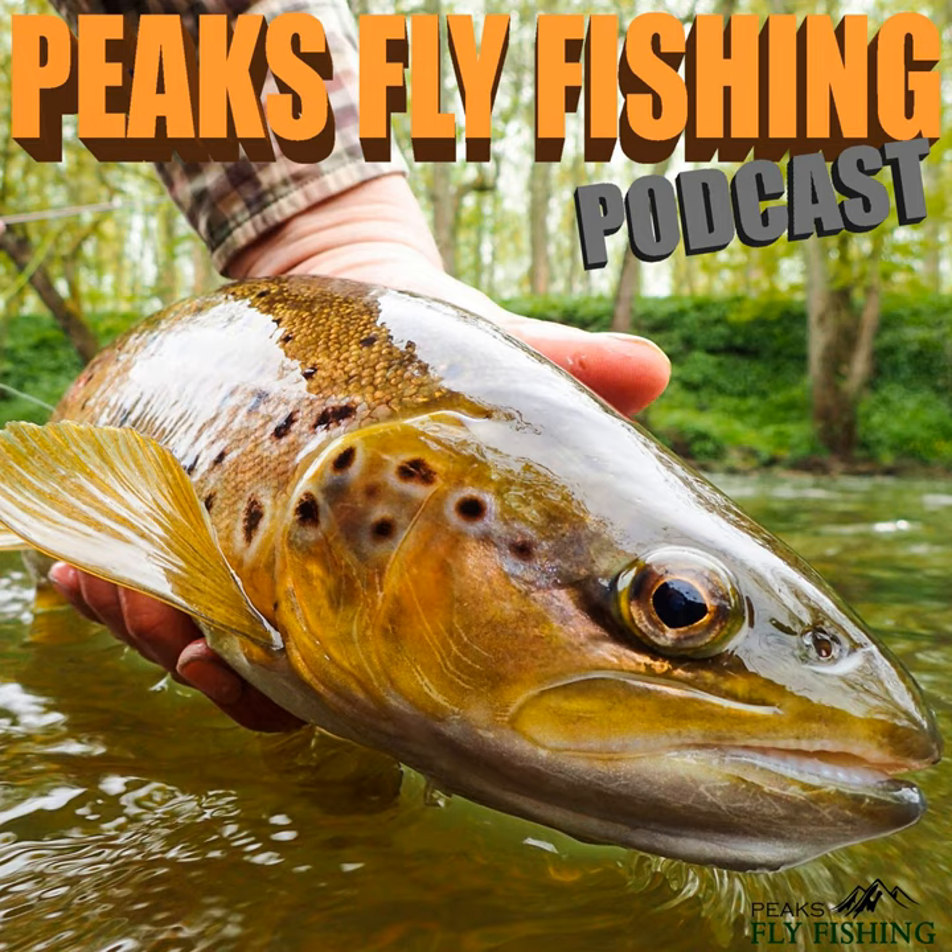The other gear I've got with me today — which is essential — I've got an unhooking mat on my rucksack clipped on, I've got a huge landing net, and some long nose pliers as well. That means if I do get into a fish, I'm fully equipped to deal with it.